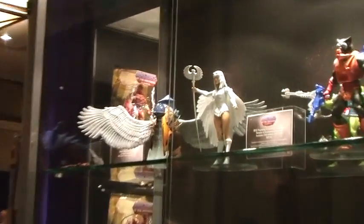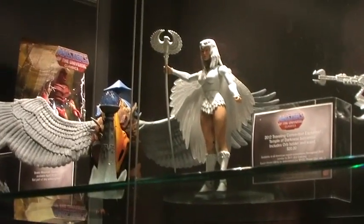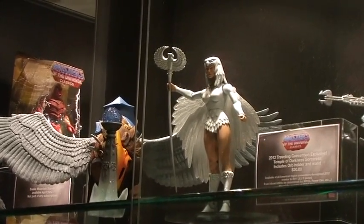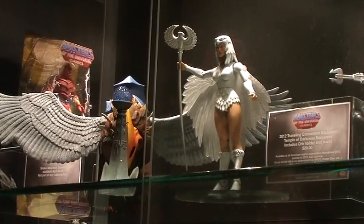Moving on, the middle figure here is Temple of Darkness Sorceress. A lot of fans are already asking today if this is movie-inspired, but it's from the Temple of Darkness mini comic — that's what she wore in it. We wanted to do a traveling convention figure for 2012 for the 30th anniversary. This year we did three JLU three-packs that went to all the non-San Diego Comic Con shows — C2E2, WonderCon, New York. This will be the same thing; it'll be at all the traveling shows. If there's a PowerCon next year, we'll definitely be there with her.